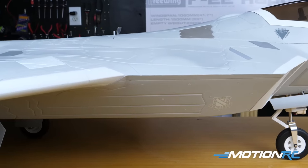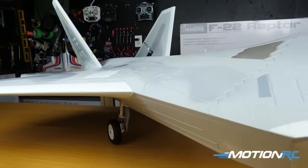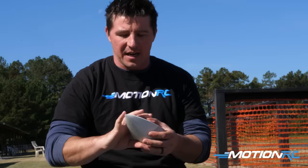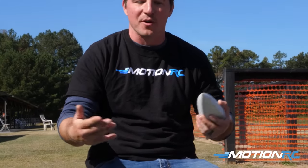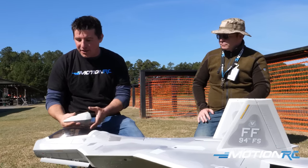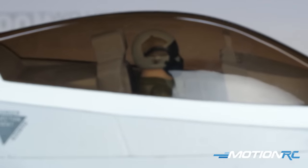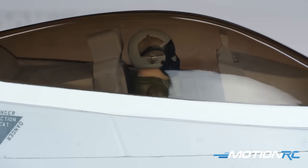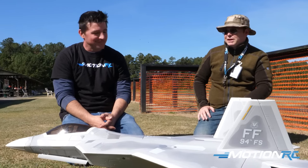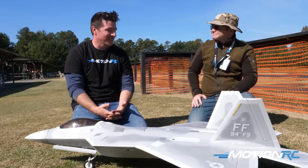We came out yesterday and it was a lot windier than today. This plane wants to fly. The nose cone comes right off, which is awesome — for storage I was able to fit this in my minivan with no problem. There's a little nose weight in there and the nose cone is all plastic. We love the paint job on the canopy — there's a gold tint, so at certain lighting you get that gold look very distinct of the F-22.